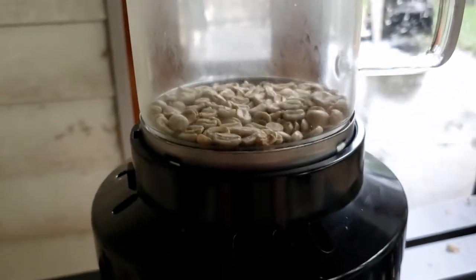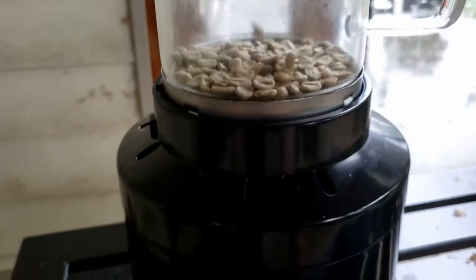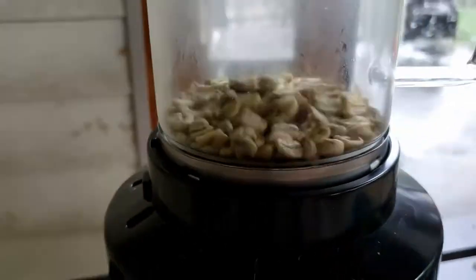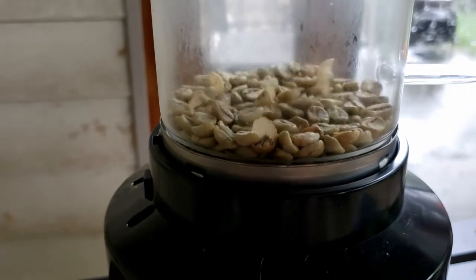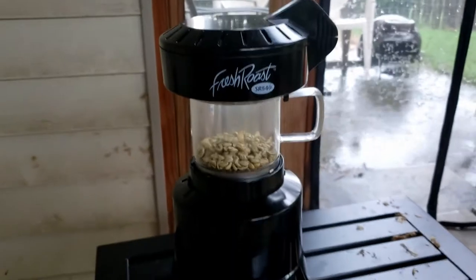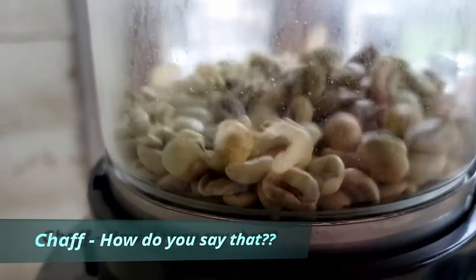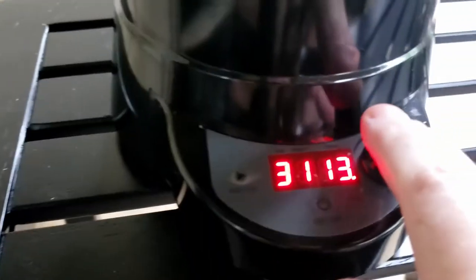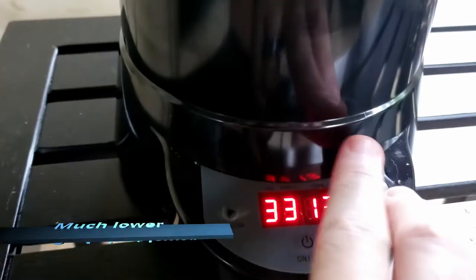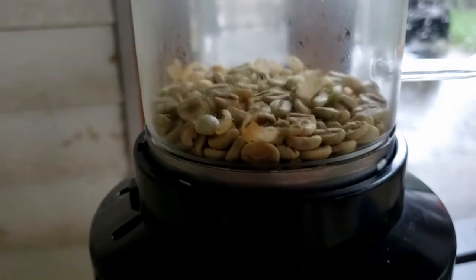Ideally you would see the beans bubbling and in motion; if they're not moving you need to turn up the fan speed. Some beans are heavier. We're one minute down and the beans are taking on a very small amount of smoke. I always recommend doing this outside because it does produce a lot of smoke. When the beans start showing chaff coming off, that's perfect — that's when I turn my fan down to about four so it will still bubble, and then I turn my heat up to about six, seven, or eight depending on the bean.